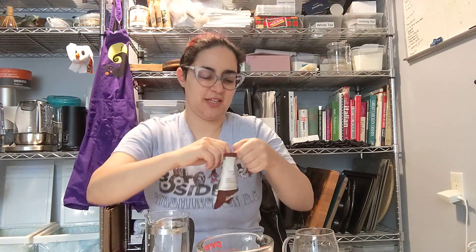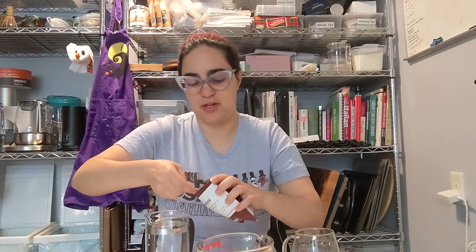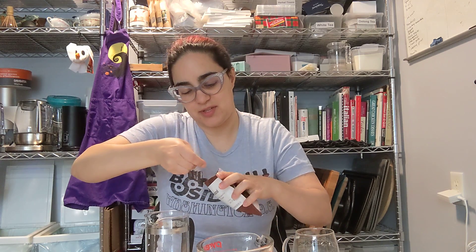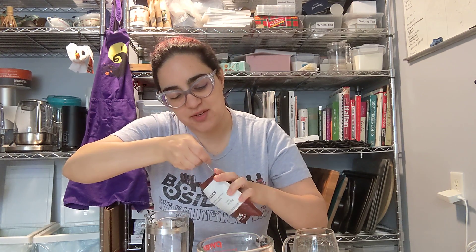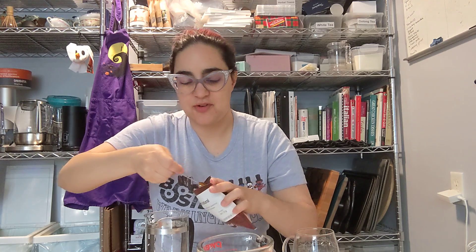Checking the internet, it suggested two tablespoons to one cup of water. This is a very fine pre-ground, so it's not beans. I think I would usually have this coarser for French press, but they didn't give me an option — just a sample. So that's two tablespoons in the French press.